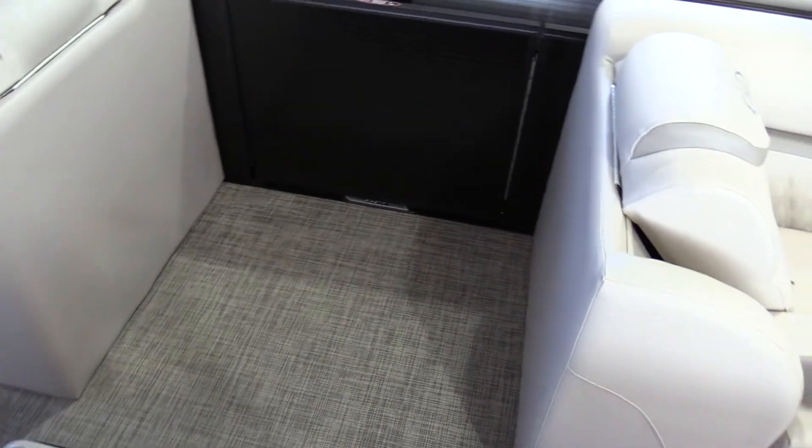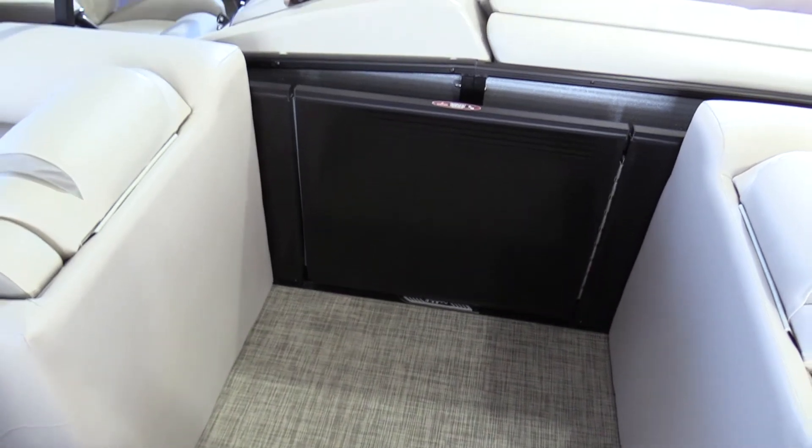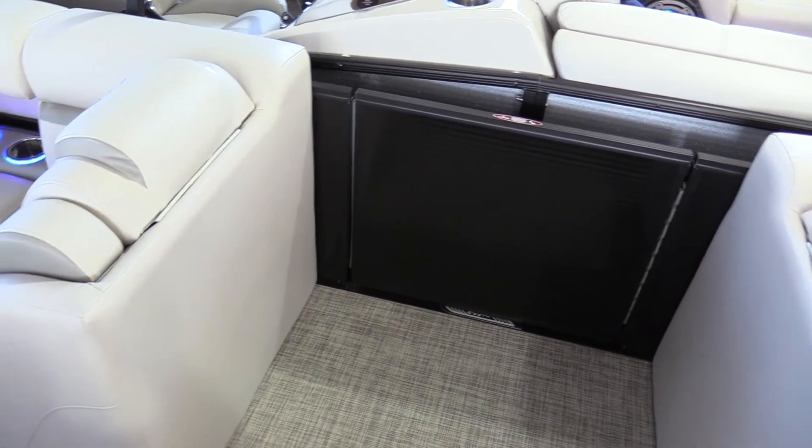As we walk through on the port side here, Harris includes a nice two and a half foot door, so extra need of bringing in coolers and so forth will make that just a little bit more easier with that extra wide door.